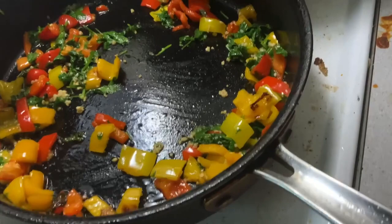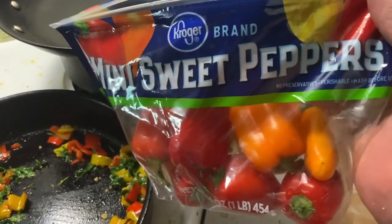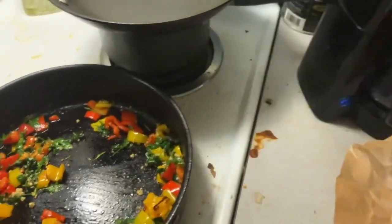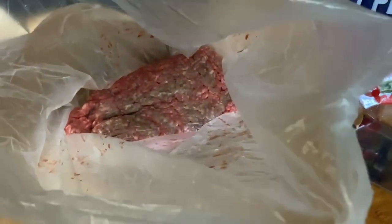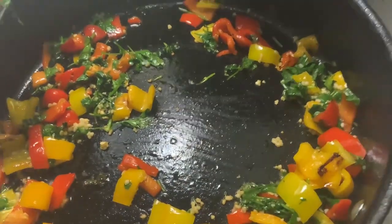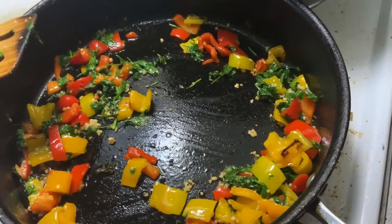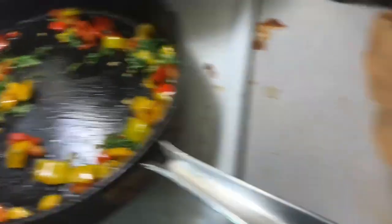What I was cutting up earlier was some diced peppers that I bought from my local grocery store. I've got about a pound of delicious Angus beef fresh from the butcher shop. And I put in a little bit of fresh garlic and some cilantro mix, so I'm letting that sauté right now.